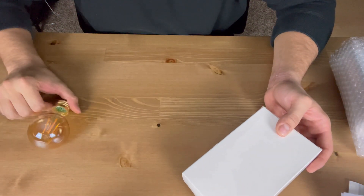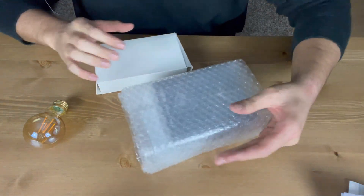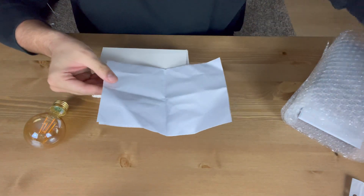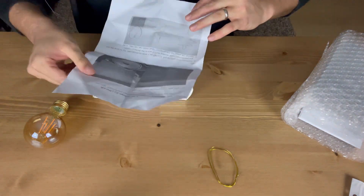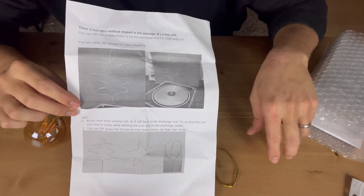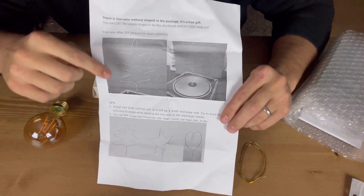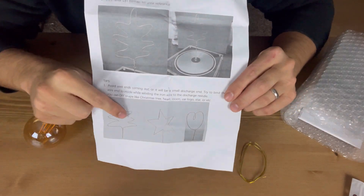You might be wondering why I have a light bulb with me - you'll see in a second. It came in a cardboard box and these were the contents. It came with this little piece of paper showing how you can shape this wire and attach it to the coil itself. They recommend closing up the wire for safety.